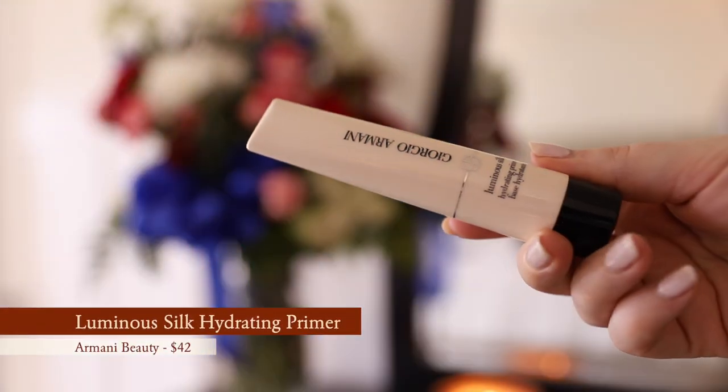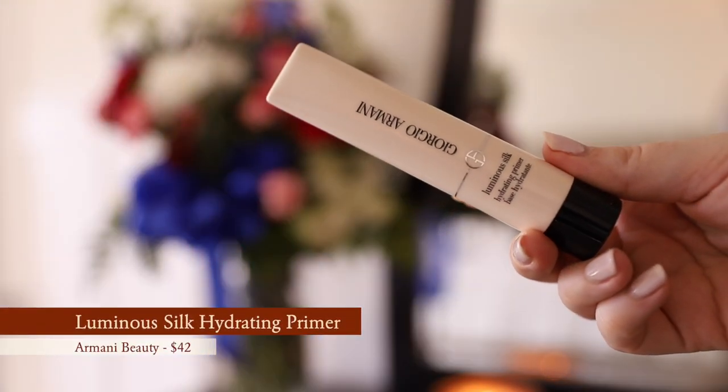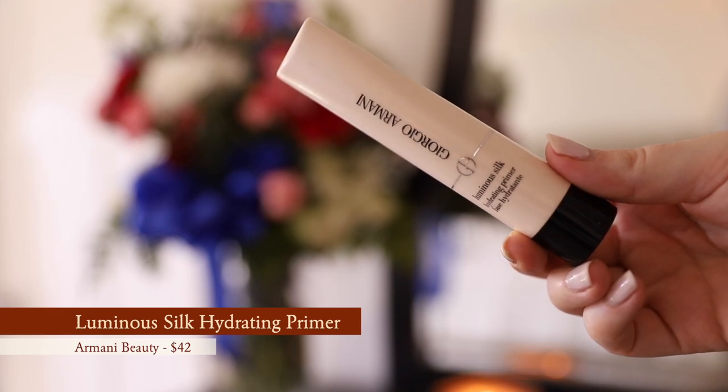For the rest of my face I'm going in with the Giorgio Armani Luminous Silk Primer. I love this primer — it is hydrating, it grips really well. It has just that little bit of grip that you want a primer to have, but it's still hydrating, so I really like that.